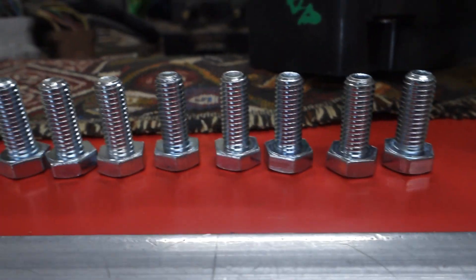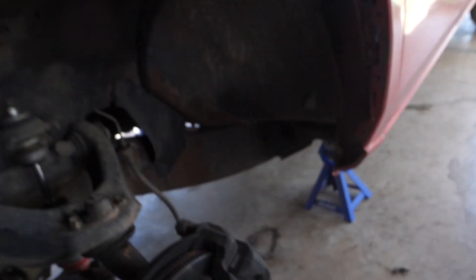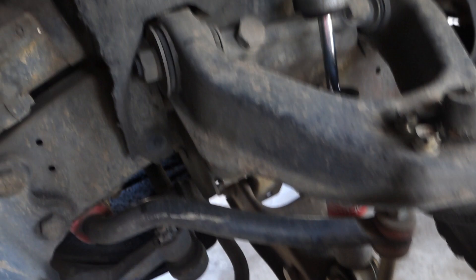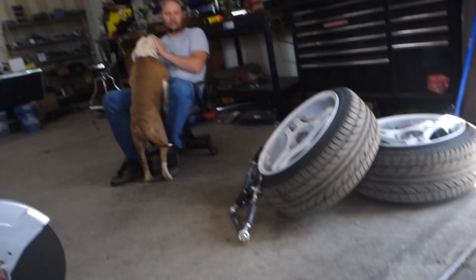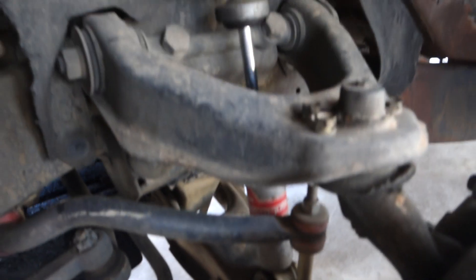Alright, we're back from the hardware store — went to Ace. The original bolt was this long, and then we got some that were a little longer, and some even longer than that. The ball joint is right under it so we don't know exactly how long we can go. Basically this is a pretty easy job — you take this off, get the aftermarket part, put it on, and you're done. We're gonna get this one off, get the other one on, and show you the difference.